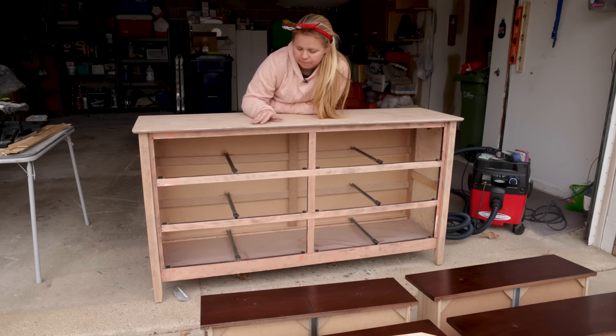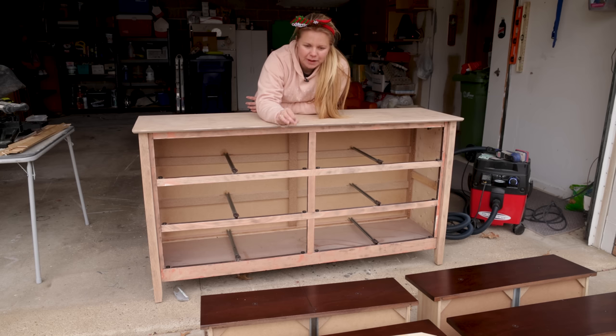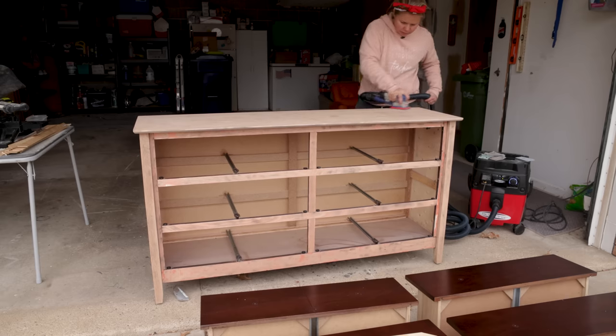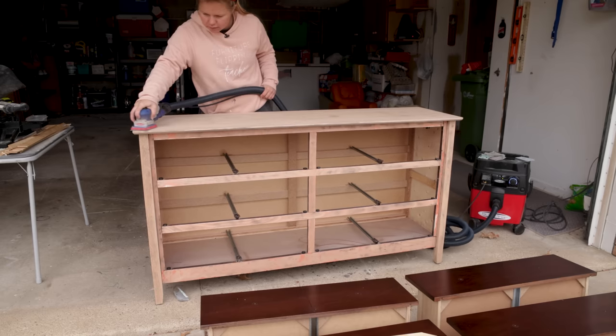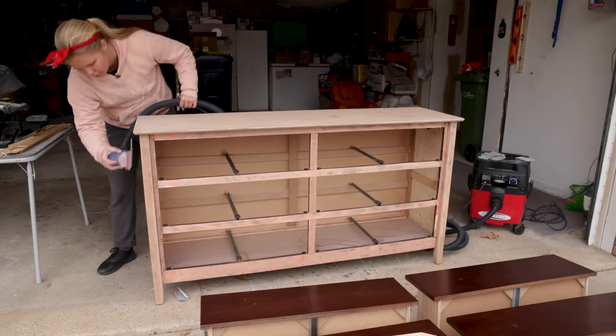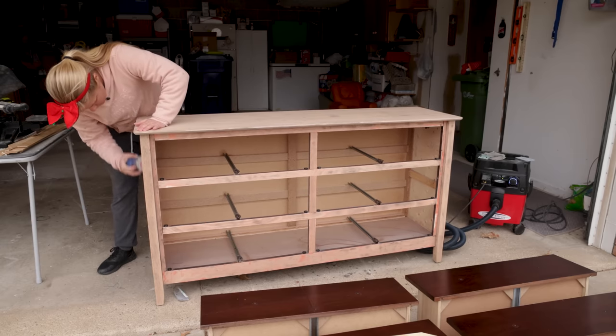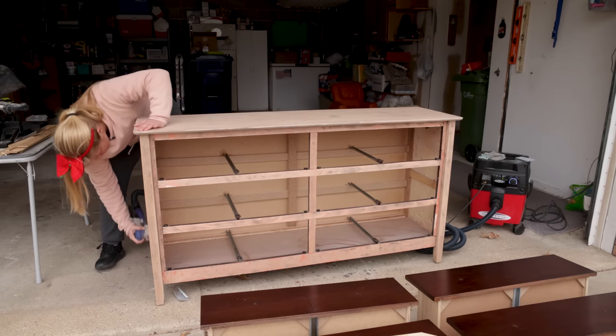Instead of doing the watered-down paint on the bottom area, I'll just do full-blown paint there, and then the top should still be good to go for the watered-down paint — that'll flow throughout the whole front of the drawers. Stay tuned and you'll see what I mean when it all comes together. We're going to move on to a lower grit; now we're really just smoothing it out, so I'll do that with my 120 grit.